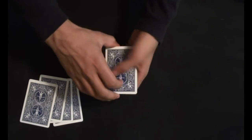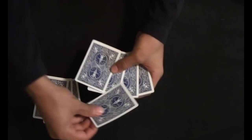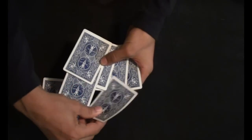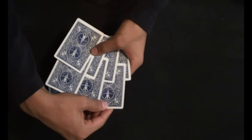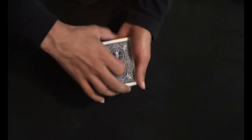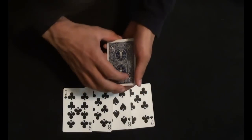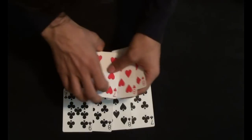Now I'm just going to spread out the black color cards and place a red card in between 2 black cards. As you can see: a red card between 2 black cards, a red card between the black cards, and a red card. I'm just going to square up the pack — just by a snap. The 4 black cards return to the top, and of course in my hand I'll be left with the 4 red cards.